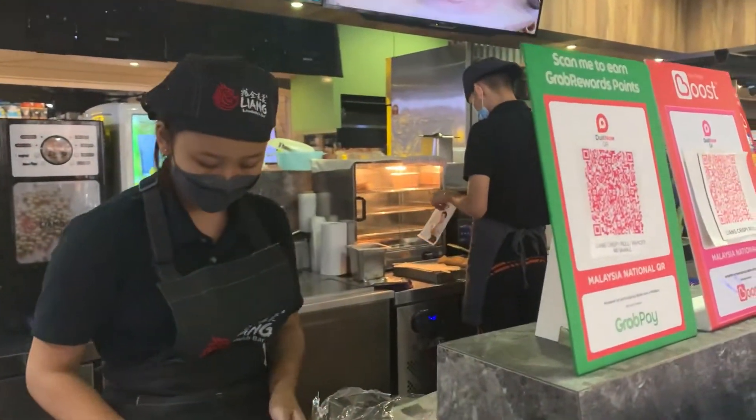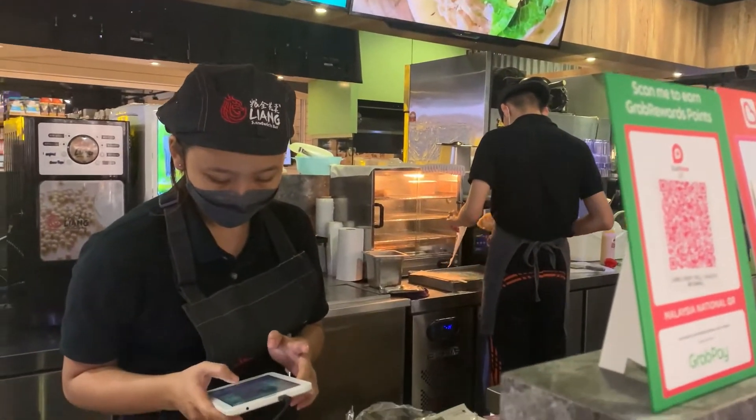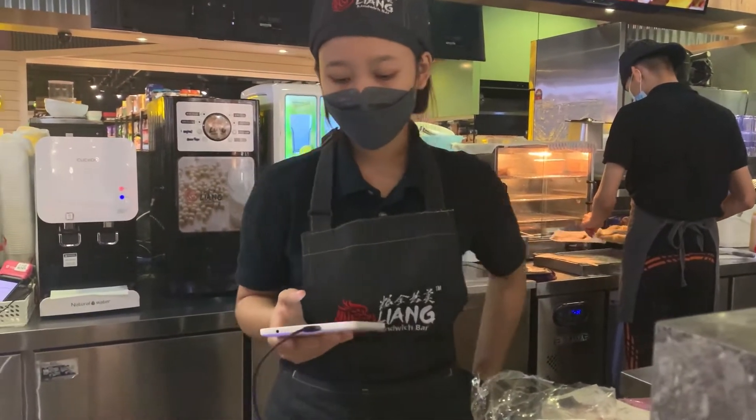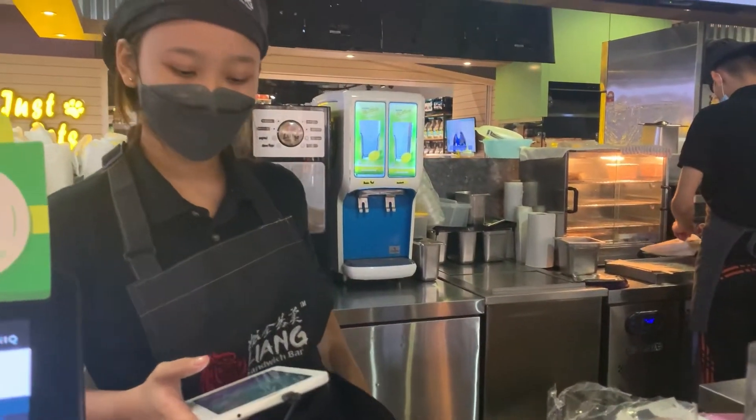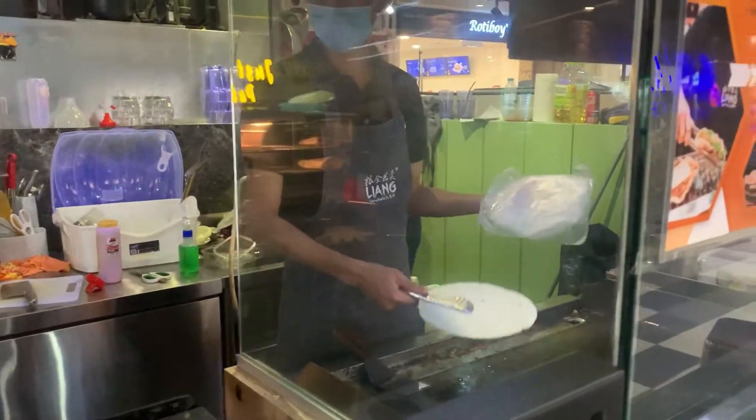One chicken floss omelette roll, please. Yeah, that's it. Okay, thank you. After you order, they just make it in front of you — you can see.